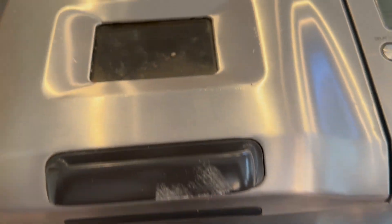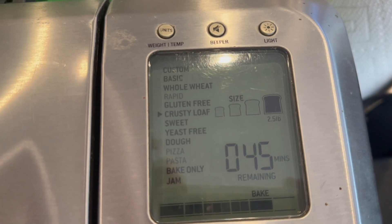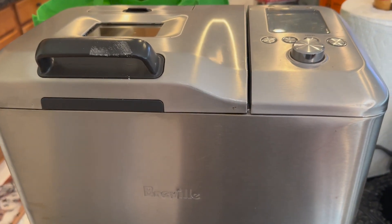I completely forgot about the bread, but thank goodness it's still got 45 minutes to bake. So it's in there - let's peek, it's baking. Still checking in. Love the Breville.